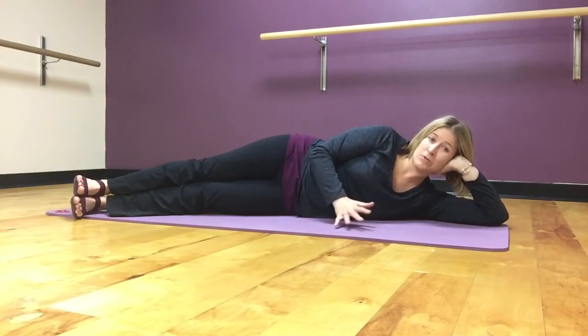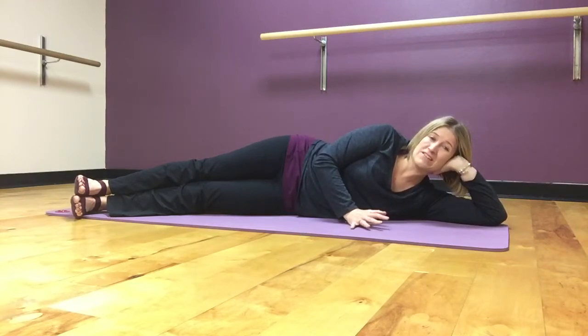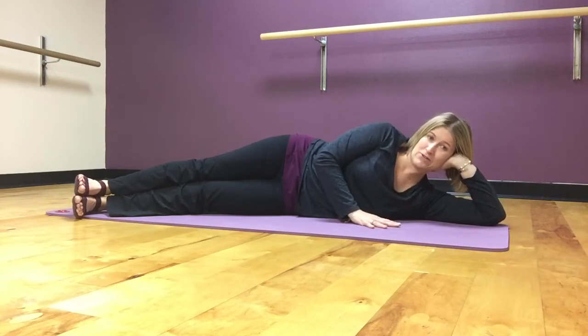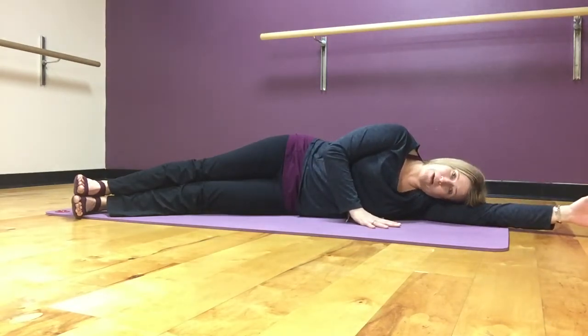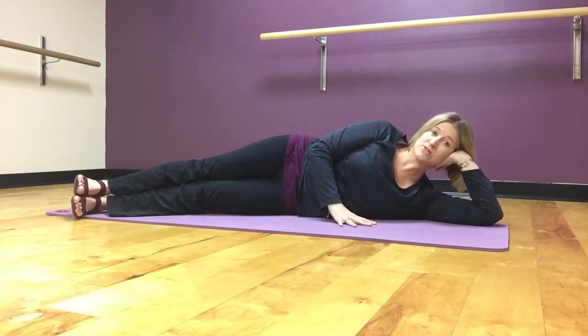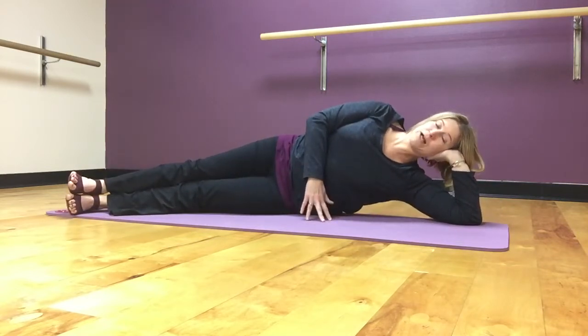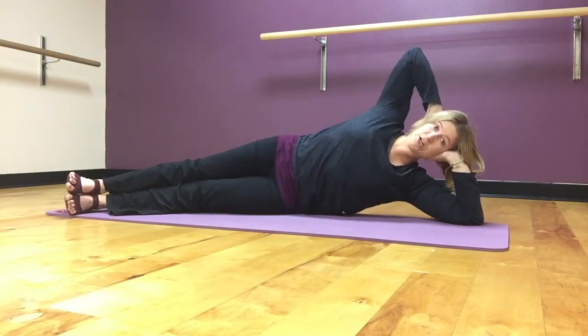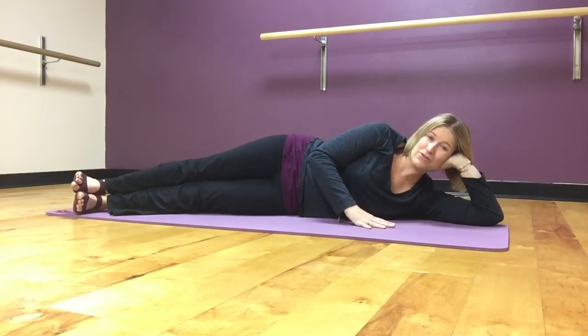Before I get into those, I want to talk a little bit about how you set yourself up for side leg kicks. When you get into position, there are lots of different places you can do side leg kicks. You could have your arm out and lay your head on the mat, you could prop yourself up into a little side bend position, or really prop yourself up higher. You could take your hand back behind your head — lots of different places to be, and there's not a right or wrong on that.